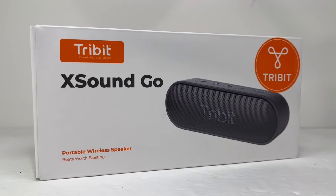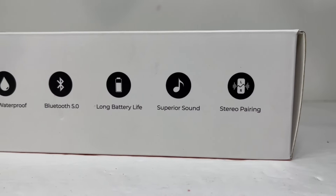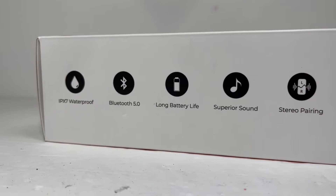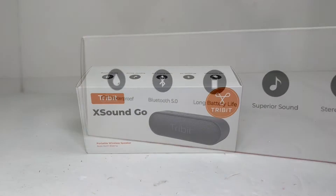Hello everyone, today we'll be looking at what's inside the TriBit XSound Go Bluetooth speaker. Costing around $30-$40, this is an affordable small IPX7 Bluetooth speaker that is rugged, durable and sounds great for its price and size.